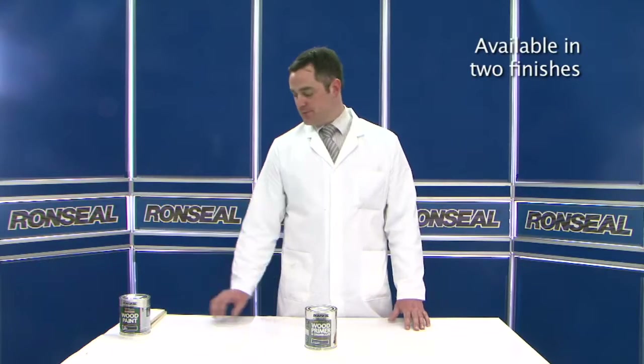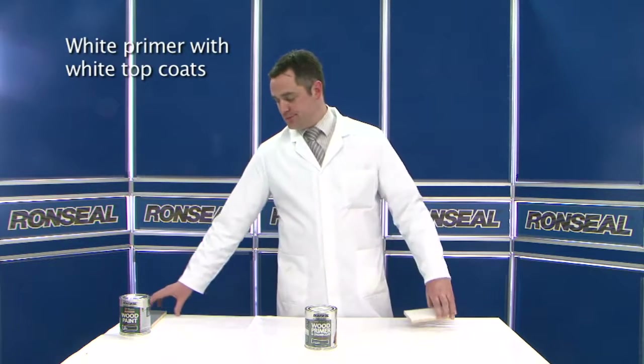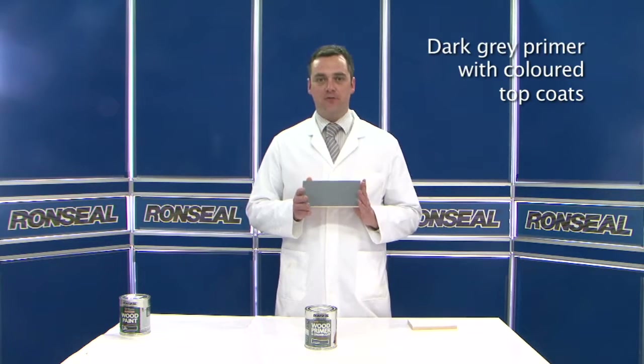It's available in two finishes: a white for white topcoats, and a dark grey for use with the rest of our colour range.